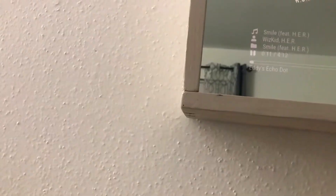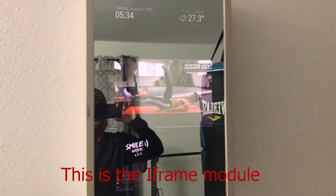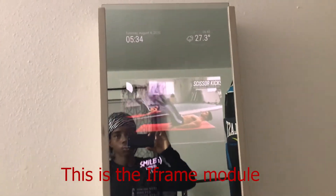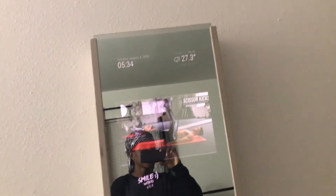I can have a hard workout and load the volume a bit. So as you can see, you can work out on the mirror and put any YouTube video you want. Echo, turn on geology.